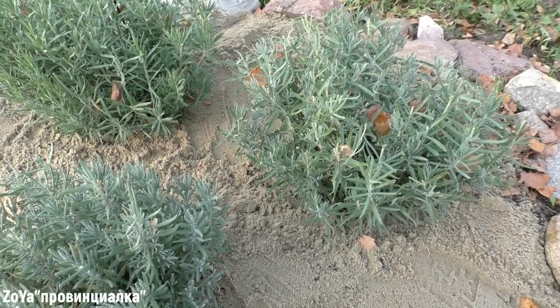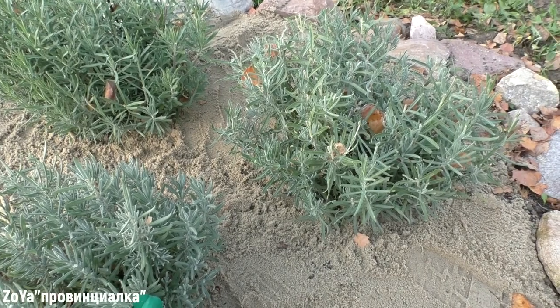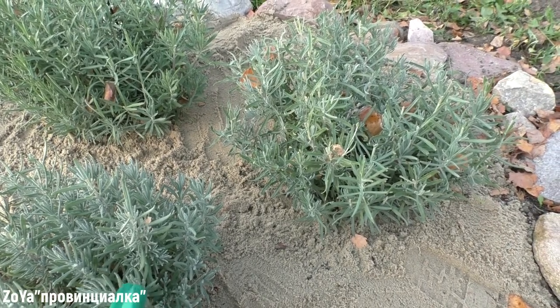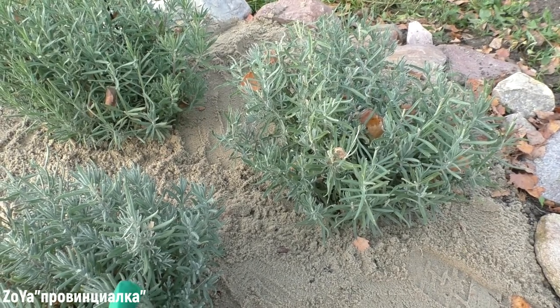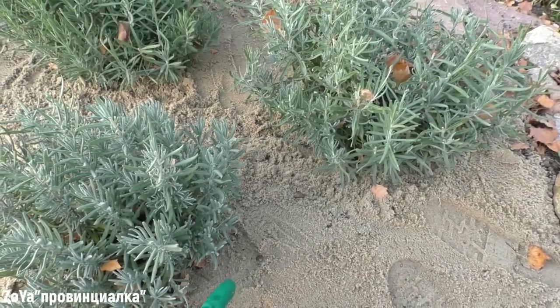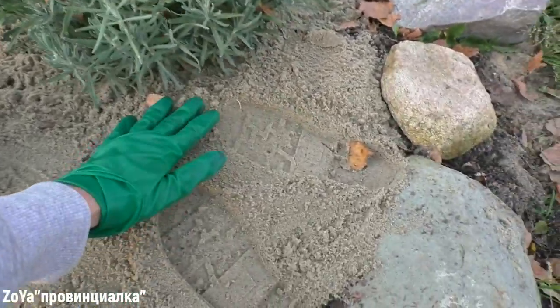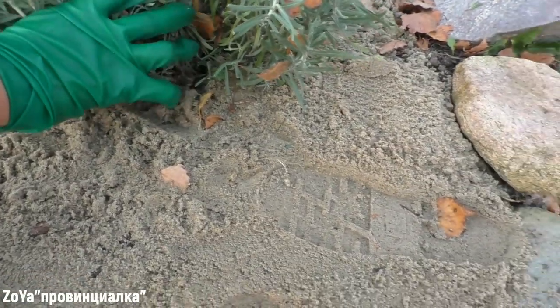The most important thing is that lavender leaves are afraid of wetness. You need to put it on the surface, or on the rocks, so that the water drains faster. In winter, I put it on the rocks, here, here, here, here.